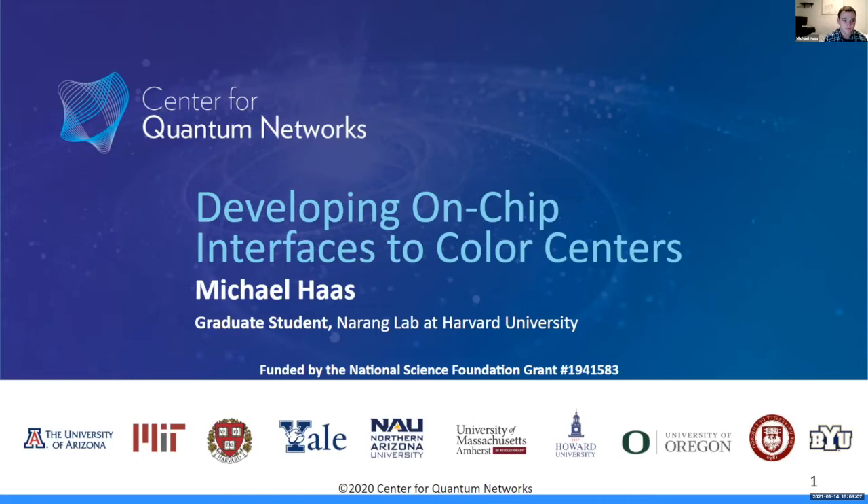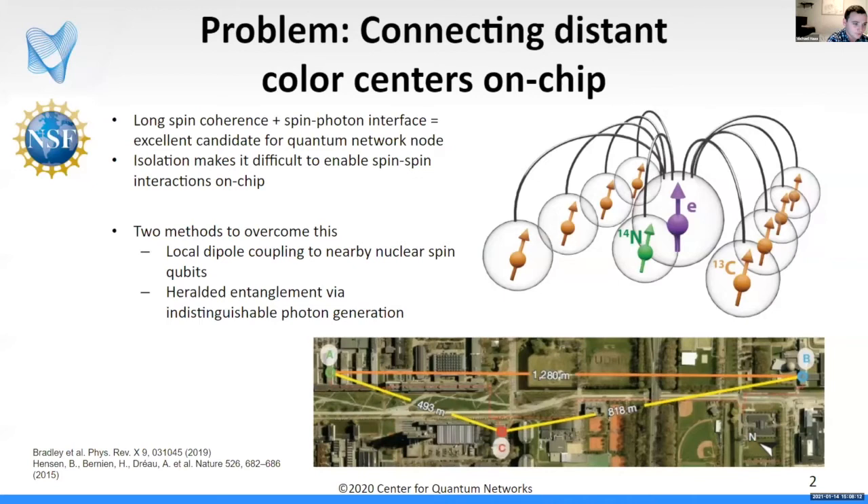We've heard a lot about color centers today, in particular why they're such a good candidate for a quantum network node, which is that they have a really long spin coherence and a robust spin-photon interface. However, one of these properties — the long spin coherence — often comes from its isolation, and that makes it difficult to enable spin-spin interactions on-chip.